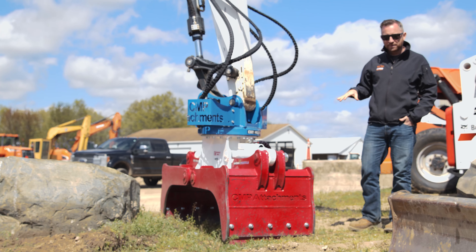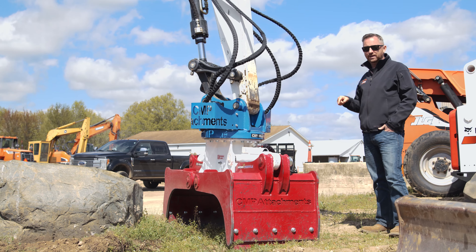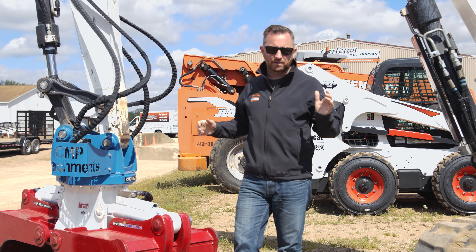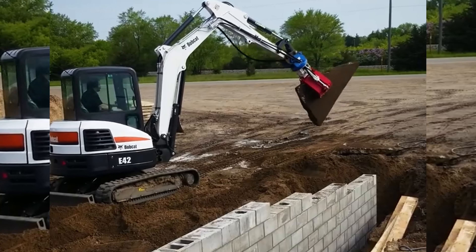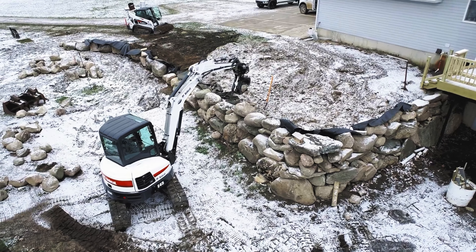Made in the USA in Minnesota by a great company called CMP Attachments, the Hydra Grapple is the way that you're gonna make that machine that much more versatile for you. A hydraulic thumb on an excavator has been great for a long time, and in some applications it still is, but if you could meld all that into a grab function with 360 degrees of infinite rotate, you're gonna have Hydra Grapple, and that's why this is gonna change the game.